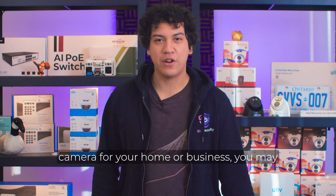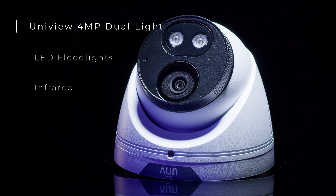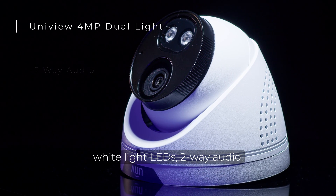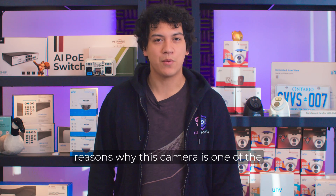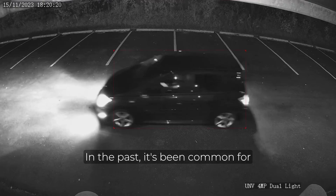If you're looking to purchase a security camera for your home or business, you may want to consider the Uniview 4MP Dual Light Turret Camera. This camera has tons of great features such as infrared and white light LEDs, two-way audio, and ultra motion detection. In this video, I'll go over all the reasons why this camera is one of the best value purchases for your home or business security system.